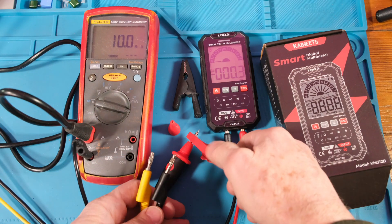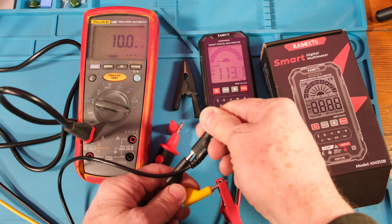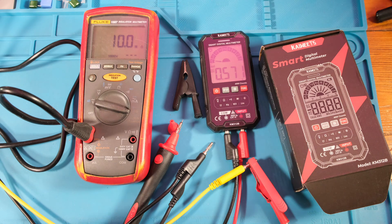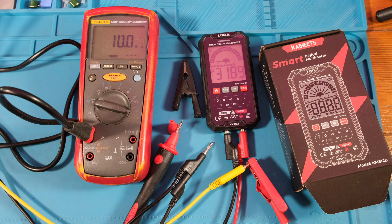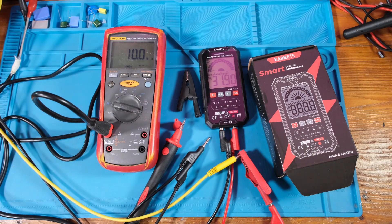Let's hook up the leads from my power supply to check it still reads voltage. My power supply says 0.55 and the meter is reading pretty close. Let me take the voltage up to 12 volts. Then I'll max out my power supply to 31.85 volts - yeah, looks like it's working. The little KM 312B survived the thousand volt test.